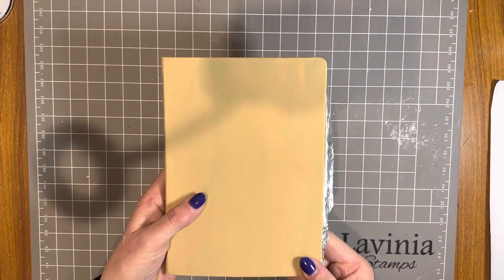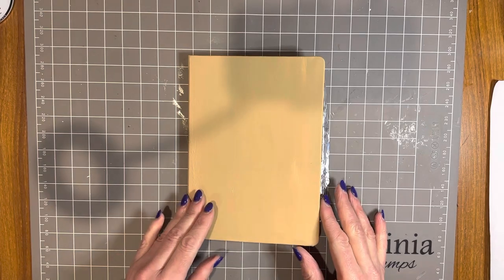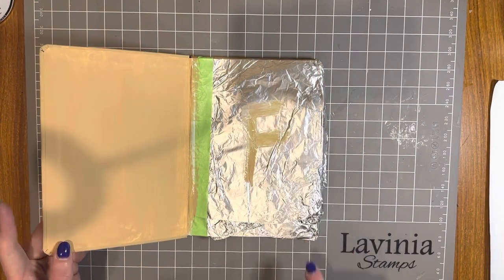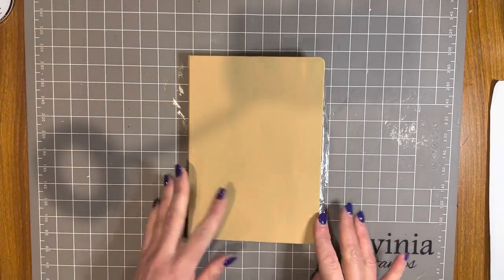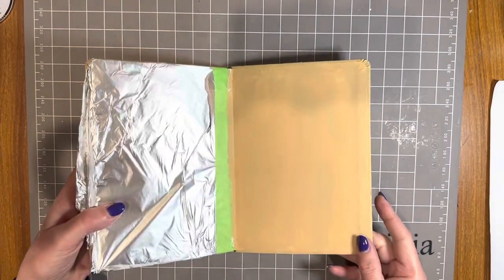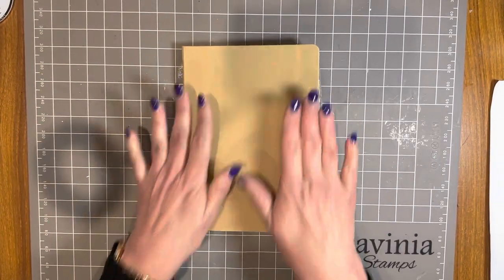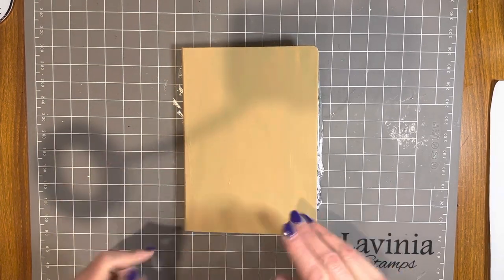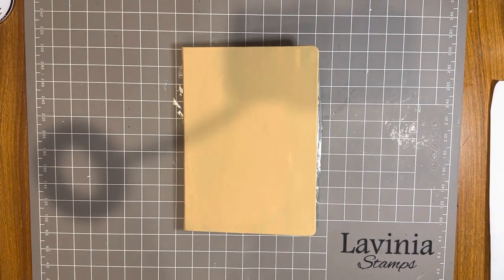Here's the book — you would not know there was once a dark blue stripy notebook under there. It's now completely painted with nougat. I put a big F on the inside so I know which is the front, because once it's painted it's hard to tell. These Stamperia Allegro paints give you gorgeous coverage and are so beautiful to work with — they come in a fantastic range of colors.